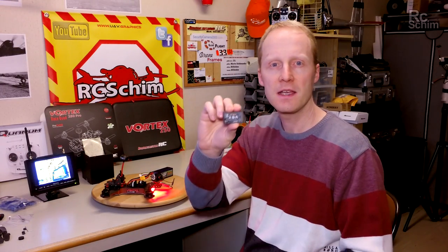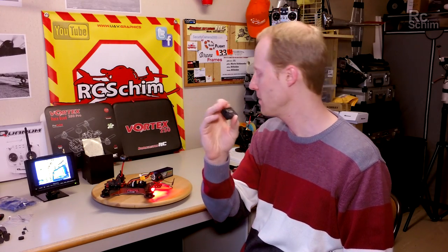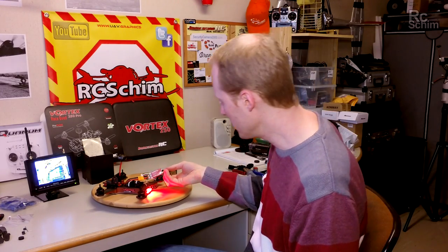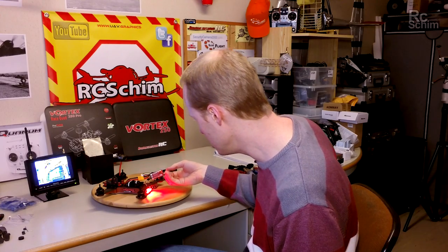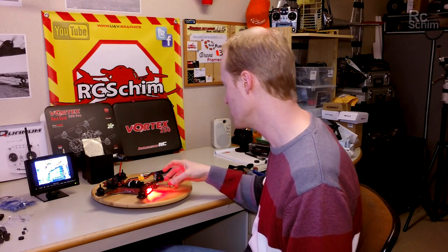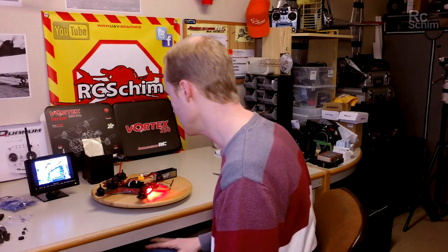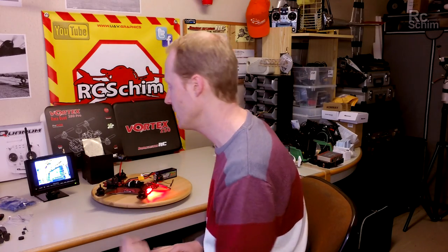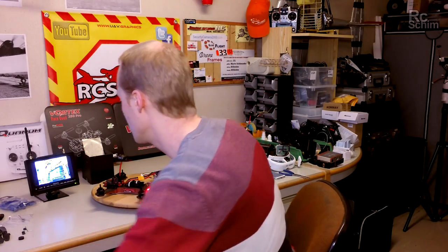I had a slight problem with the X8R — it's just not compatible with the Vortex, at least that's what I understand now. I salvaged another quad and got the EZ UHF for gentle light, which is a good fit for such a small quad and gives me good range anyway. As soon as I plugged this in and bound it, the setup assistant moved on.